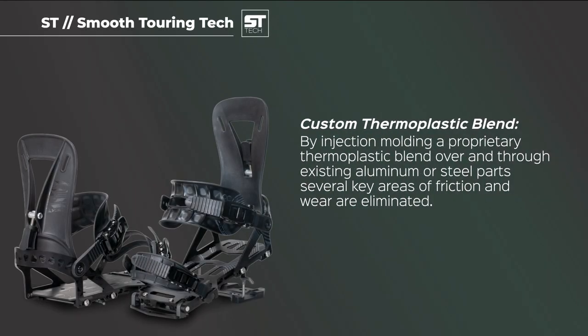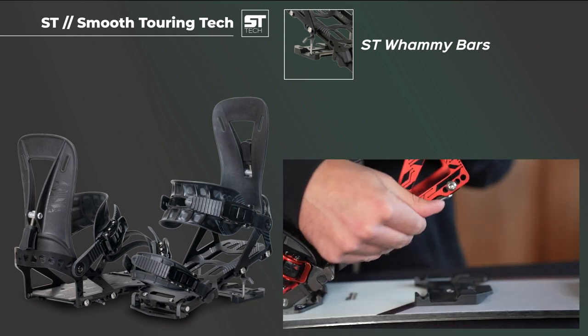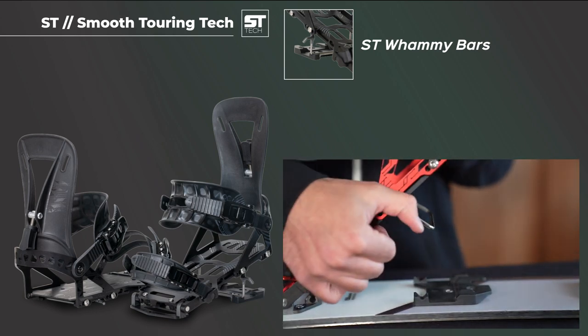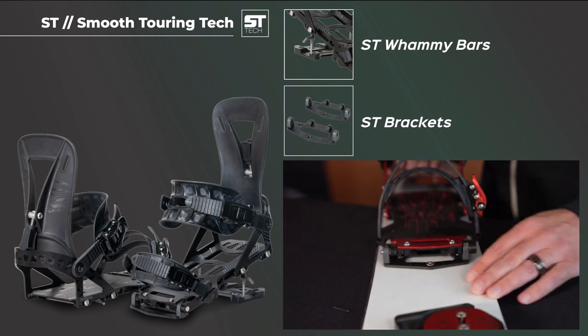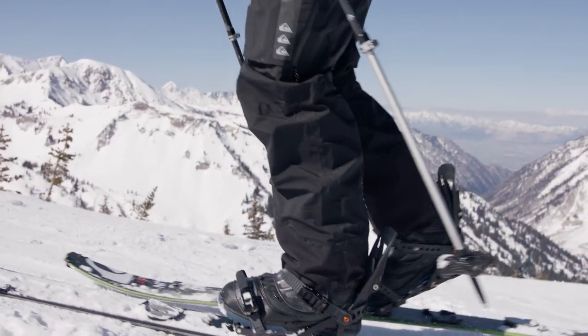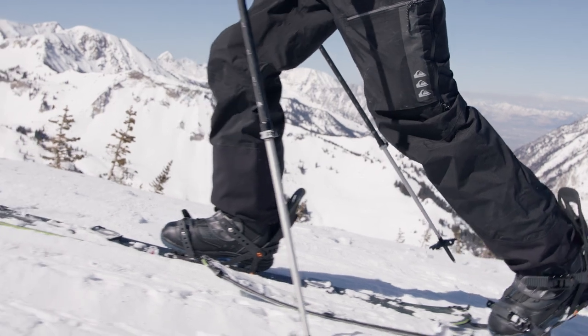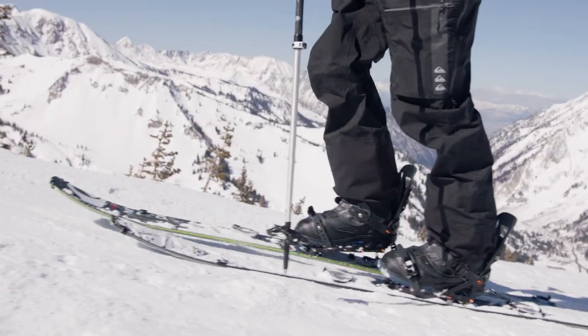We incorporate our ST Tech and Tesla T1 Tech into both our standard and Pro Series bindings. ST stands for smooth touring, referring to two components of each binding that feature an overmolded thermoplastic integrated into the parts themselves. For the ST whammy bars, this plastic is molded over the climbing wire right where the bar contacts the base plate, making for super smooth climbing wire deployment. For the brackets, we're using the same thermoplastic to create bushings. The touring pins on the bindings slide sideways into the bracket, giving splitboarders an incredibly smooth touring experience. This thermoplastic reduces friction and is extremely durable, giving splitboarders the reliability they need in the backcountry.